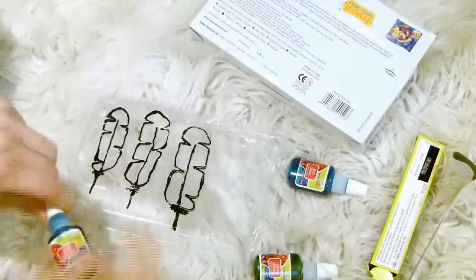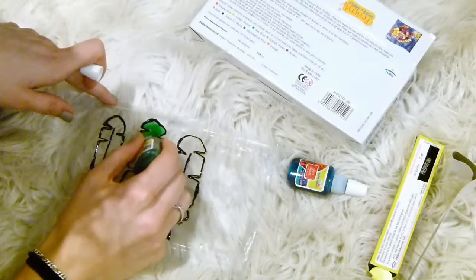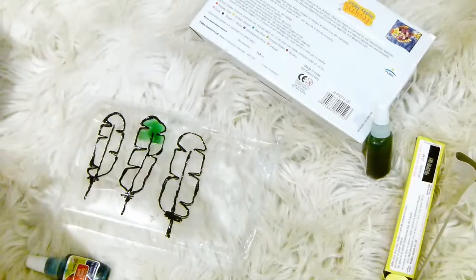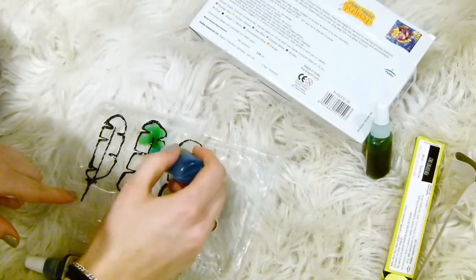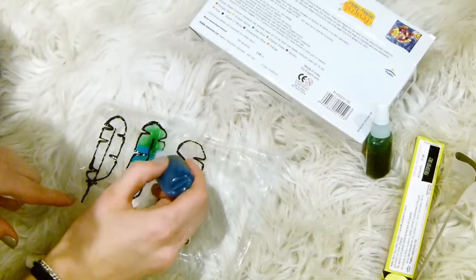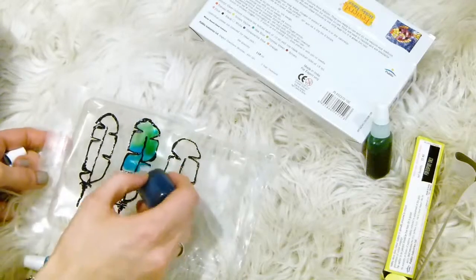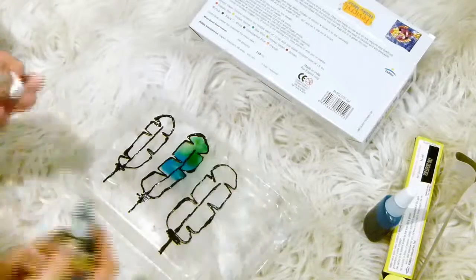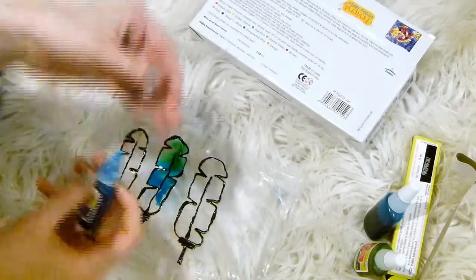I wanted to do a gradient effect for my feathers. For one of them I did a greeny-bluey combination — started off with green, then went to blue, and blended the colors in the middle a bit by dotting it down. Then once you've done that color, you want to finish off with your next color and just play around with the way the colors mix as you like it.